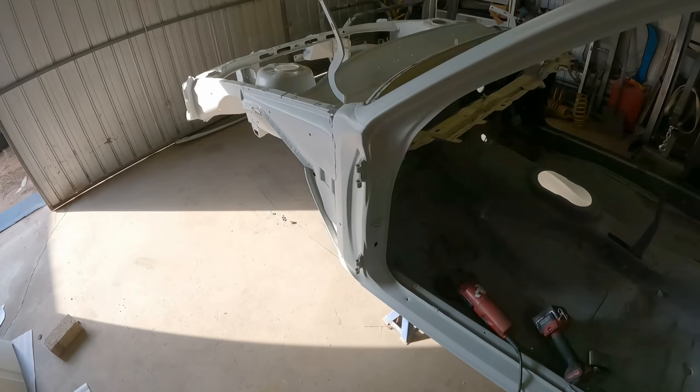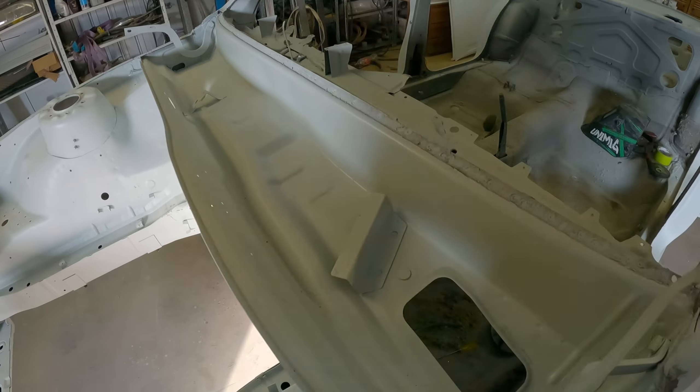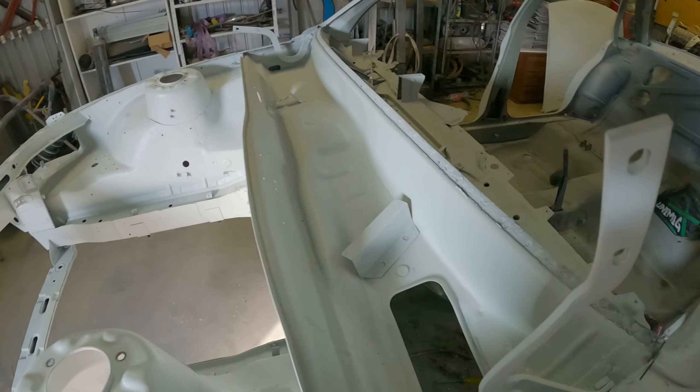I'll get new cow panels. The front one's already out. Ready for the new ones to rock up and I'll fit those, and hopefully they line up all right.